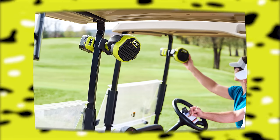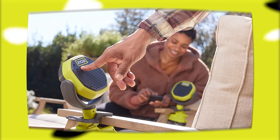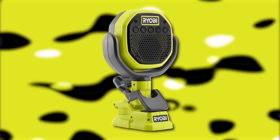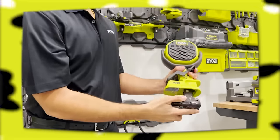RYOBI claims best-in-class Bluetooth streaming range. In addition to Versed technology pairing these speakers together, the all-new Versed Clamp Speaker features best-in-class Bluetooth streaming range of over 250 feet from the streaming device to any primary speaker. Any Versed speaker can be designated as the primary speaker during the pairing process, and users control the volume on each unit individually or use the mobile device to control the volume for all paired speakers. Users can keep their sound in sync all day with over 32 hours of continuous runtime. It seems that it will be 250 feet from the main speaker and then 150 feet out from that main speaker. This tool is backed by RYOBI's three-year manufacturer's warranty.